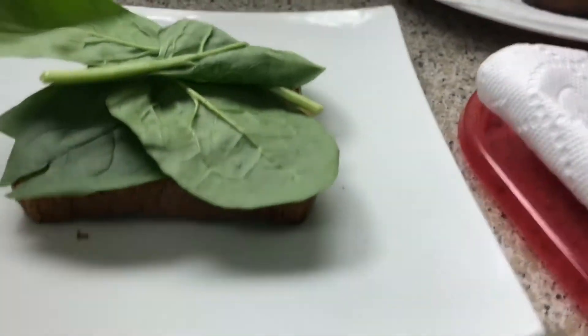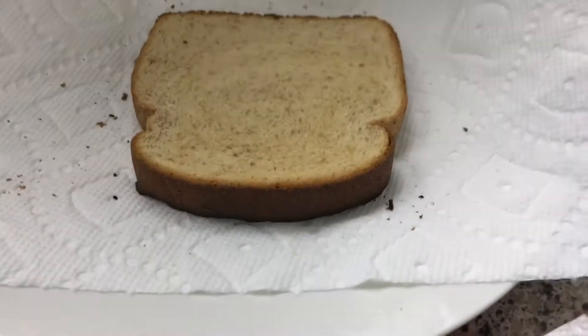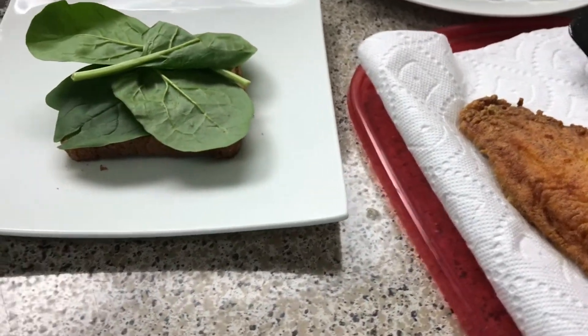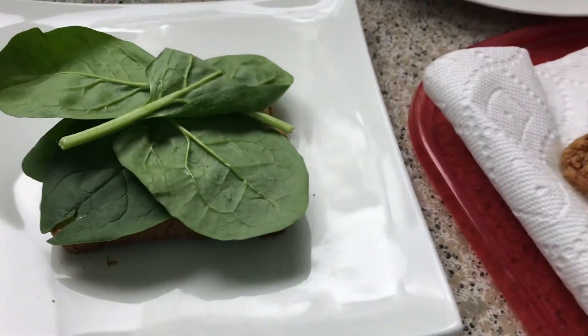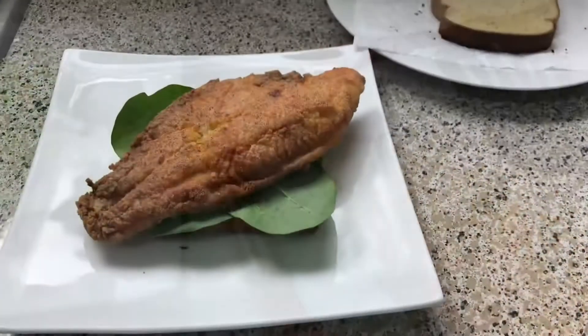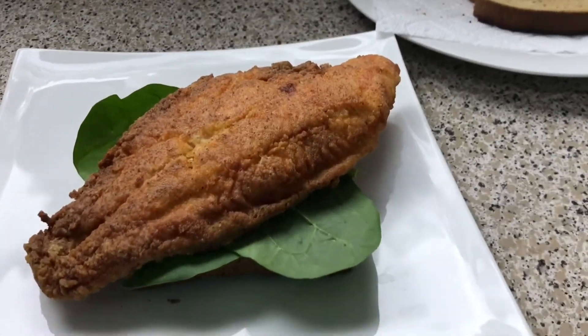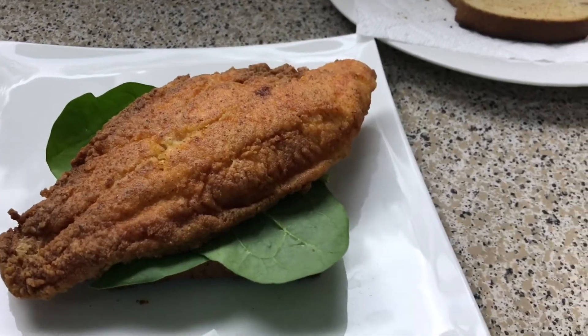Right here I have some toasted bread — you can't even really see it, it's regular bread, I'm not doing anything extra, so you can use whatever is in your house. I'll put some spinach leaves on there; if you have lettuce, use lettuce. Then you're going to take your fish and put it right on top, then take your tartar sauce, or whatever you want to call it.